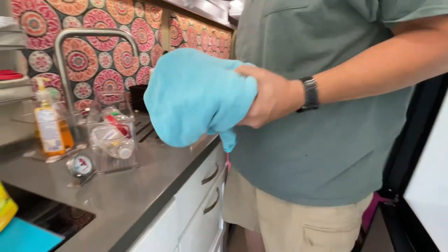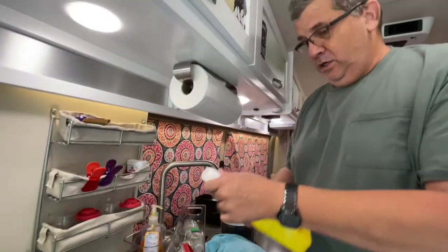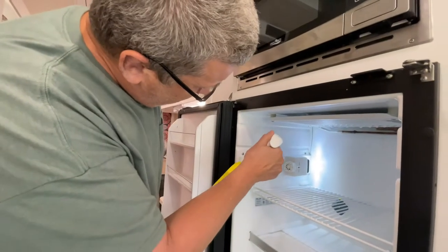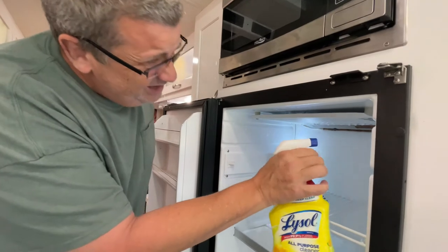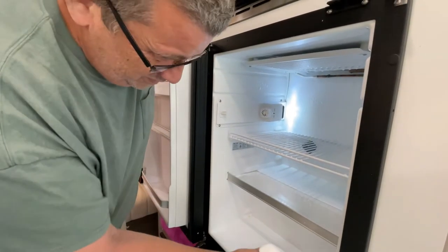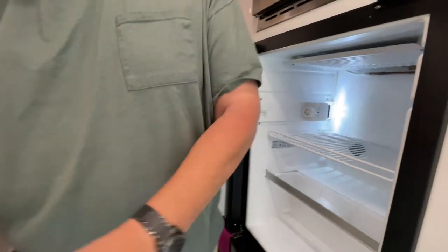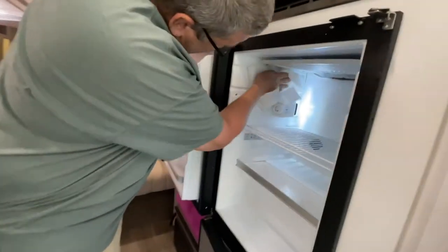We're gonna set this aside for now — this towel needs to be washed. I got some Lysol cleaner here, I'm just gonna kind of do a little spritzing in here and some paper towels, just kind of clean it out.